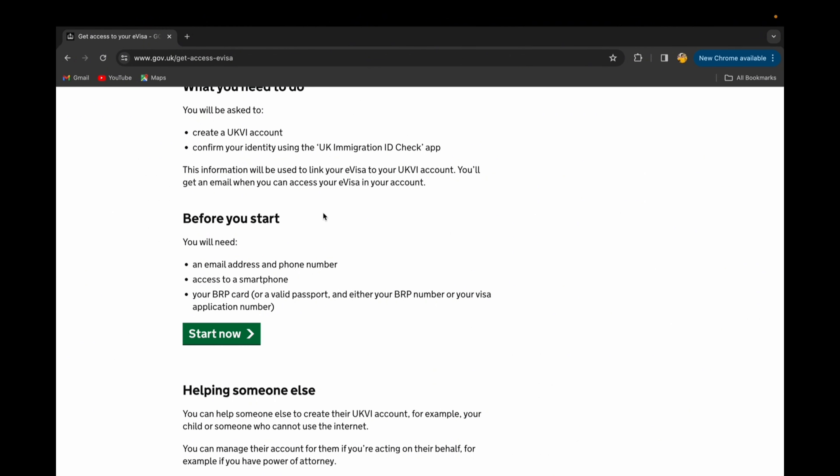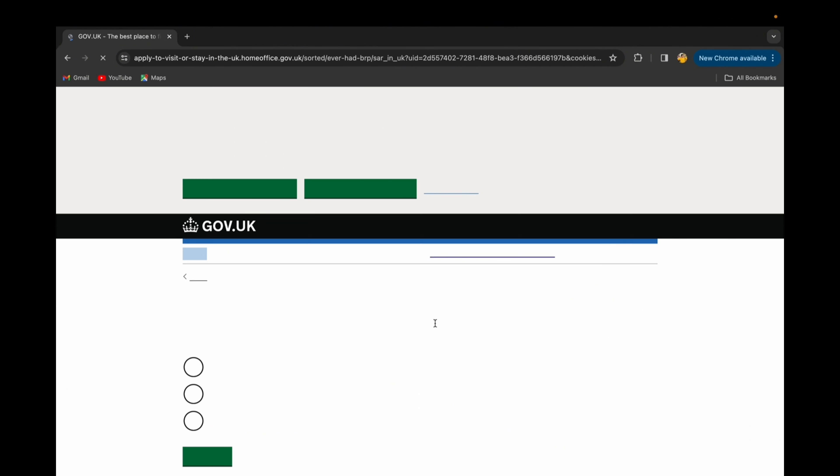As mentioned on the page, you need an email address and a phone number, access to a smartphone, and a valid BRP or a valid passport — either of them is fine. It is actually easier to do it with your BRP. I have done it with my BRP, so I'll show you how to do it.